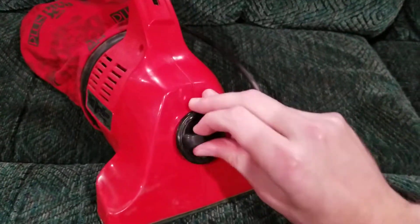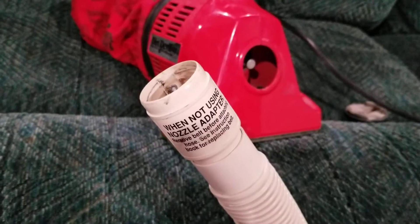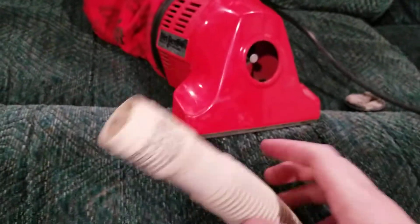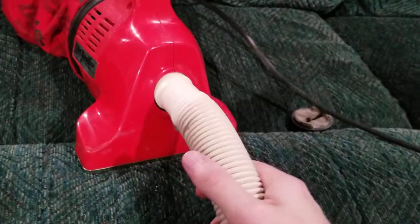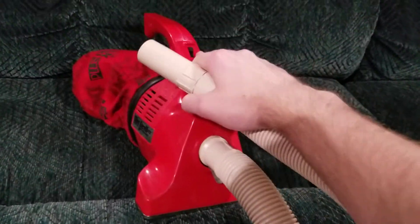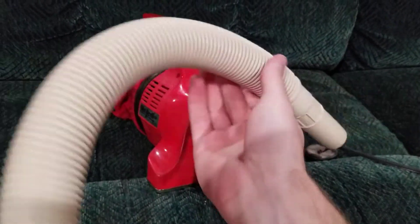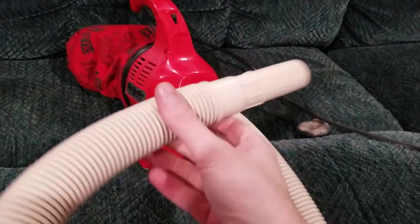I'll go ahead and take the belt off of here and plug the hose in. It's actually just pretty easy — you just pop it in like that, then flip the switch on. I really do like these hoses as well. They feel really good. It's not like a wire-reinforced hose that cuts the airflow off, and the extension isn't very long, but with the HandVac it's pretty exceptional.